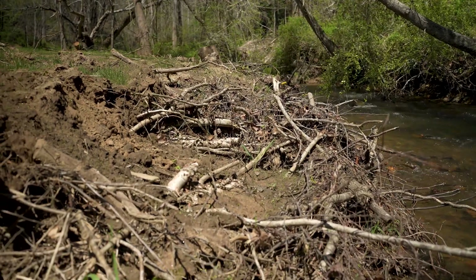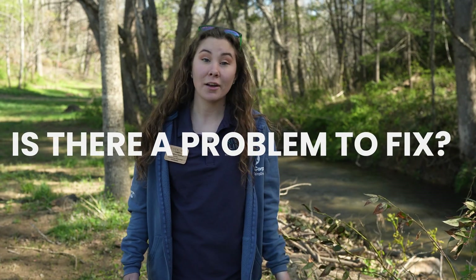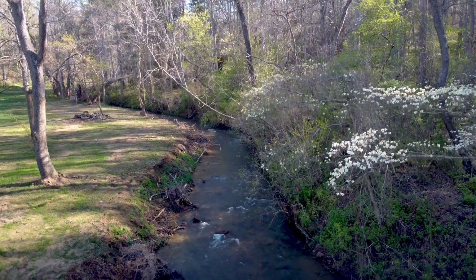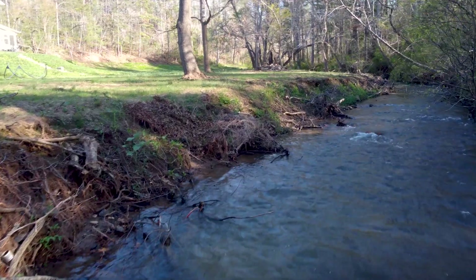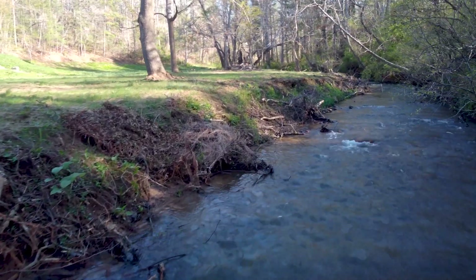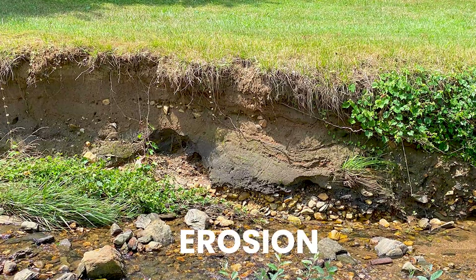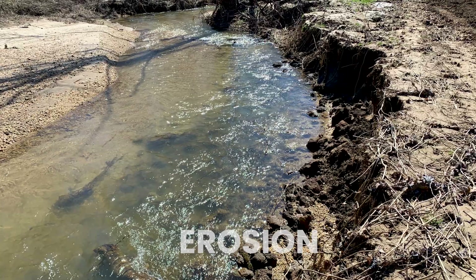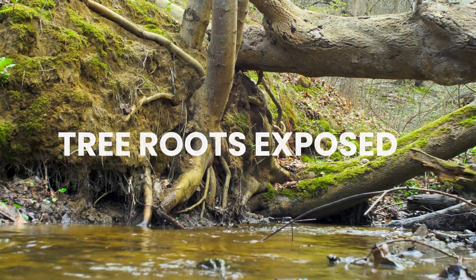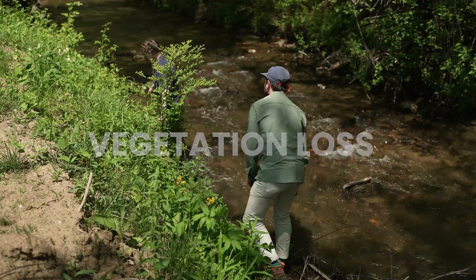The first thing you want to ask yourself is: is there a problem to fix? I often tell people streams are meant to move. Their function is to transport water, sediment, and nutrients. But the key is to see if it's changing in a way that's going to cause a problem in the future. Here's what to look for: erosion — is it happening on the surface, underneath the bank, or both? Exposed tree roots or undercutting? Loss of vegetation or plants that don't match their surroundings.